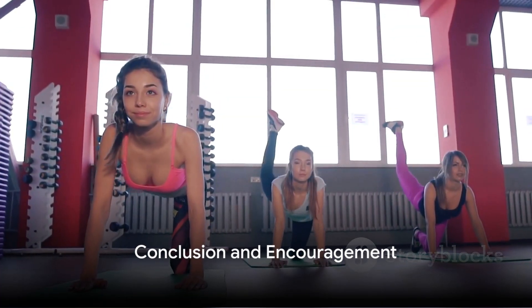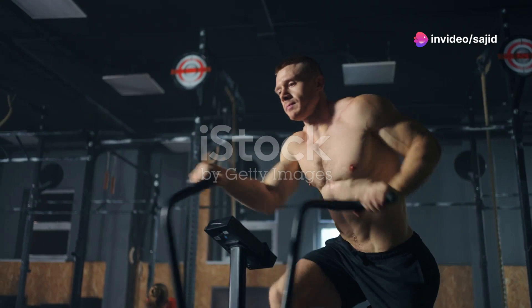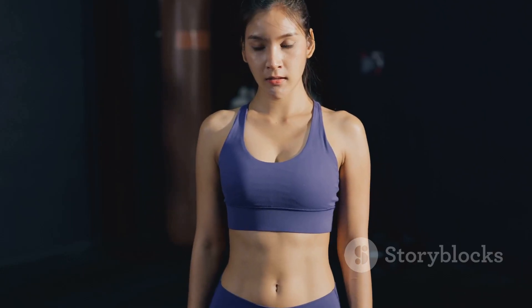In essence, circuit training is like a playground for adults. It's a fun, dynamic way to exercise that can benefit everyone, from the novice exerciser to the seasoned athlete. So why not give circuit training a try? It might just be the fitness solution you've been looking for.